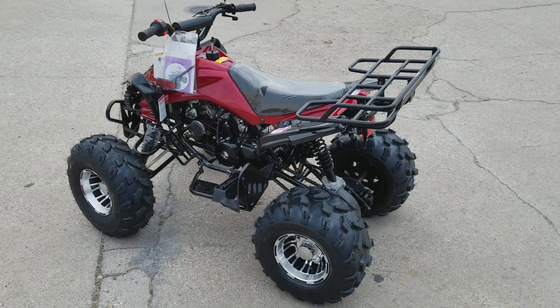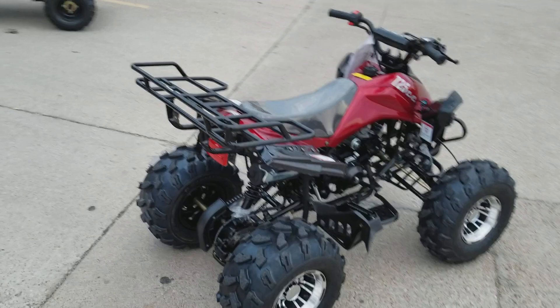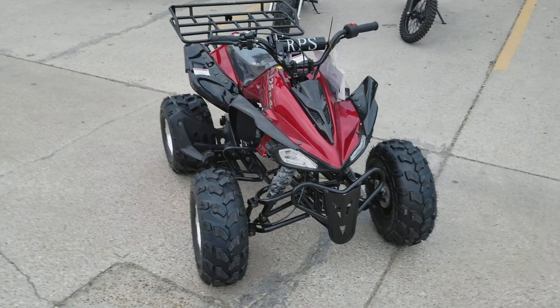We're located at 2470 West Pioneer Parkway, Grand Prairie, Texas 75051. The phone number is 682-999-9493. Our website is PioneerPowersports.com. We do finance, we do layaway, we do ship to some states of the United States. If you have any questions, please give us a call or leave it in the comment below. Alright guys, let's go see how this four-wheeler rides.